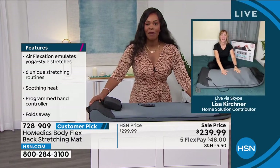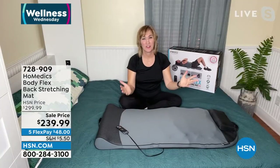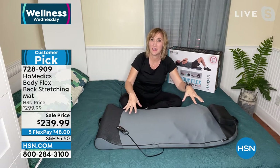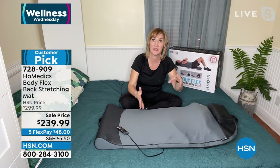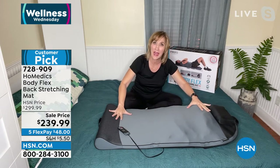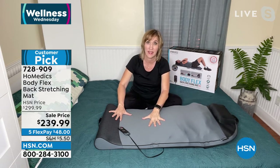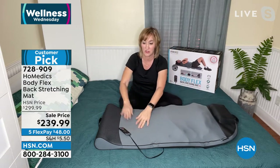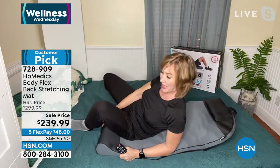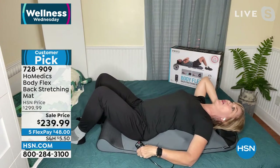We've got it on sale — $60 off the price — and you even have flex pay. You can use this daily if your body needs it. Lisa Kirshner, one of our health and wellness experts, is joining us. Lisa, stretching is a form of exercise. Home Medics has been doing this since 1987. They worked with yoga instructors to develop a mat that simulates yoga-style stretches for you at home.